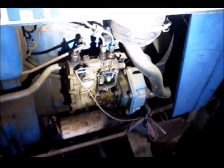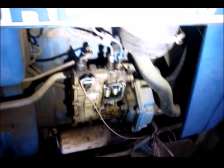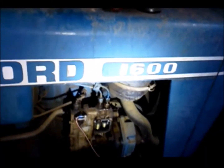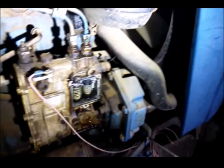Somebody was asking about getting the sticky pump to free up on these little 1600 tractors. His pump just happened to get stuck — let's see if I can show you what's going on.